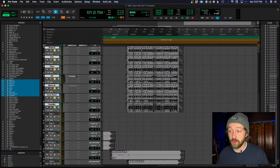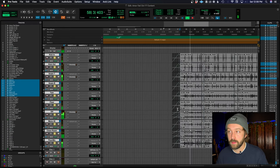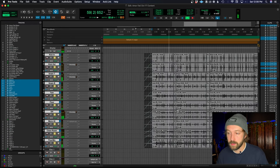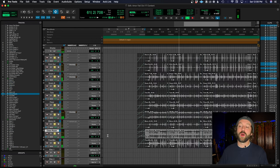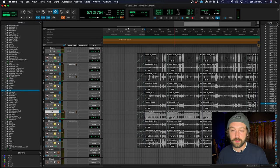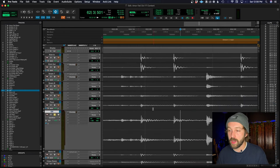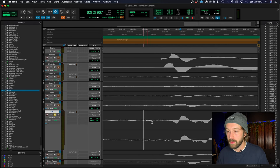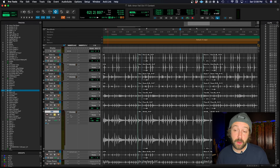Now let's demonstrate that same technique but on drums. I have some drum tracks here — let's solo these and take a listen. Nice sounding drums. Let's listen to the overheads specifically. Overheads are almost the trickiest to get good phase relationships on. And you can see now, if I zoom into this stereo overhead track, the phase is almost near perfect on those two overheads.